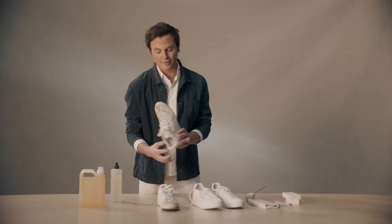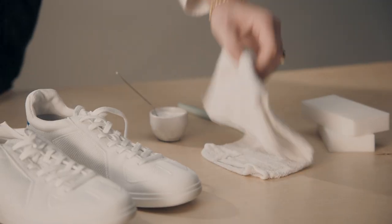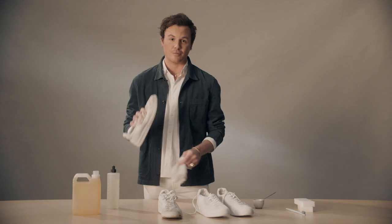The next tip: if you have some unsightly dirt or mud along the outsole, just take a damp towel and give that a little scrub. It should come off no problem.